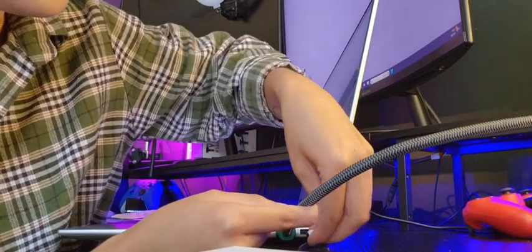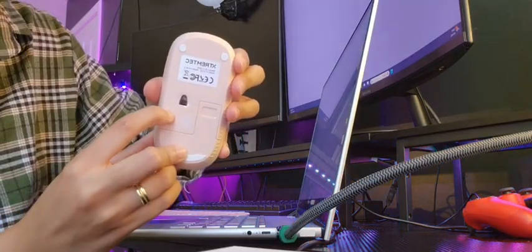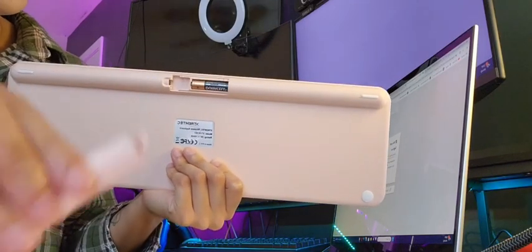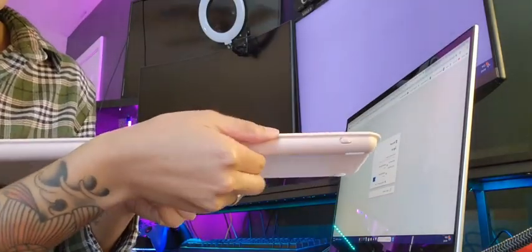plugging it in. Once you have the batteries inserted, you can also get going really quickly. Both the wireless keyboard and the mouse have an auto sleeping mode. So once you stop using the keyboard for more than five seconds, they work with a lower current to save energy. And you can click any key to wake them both up.